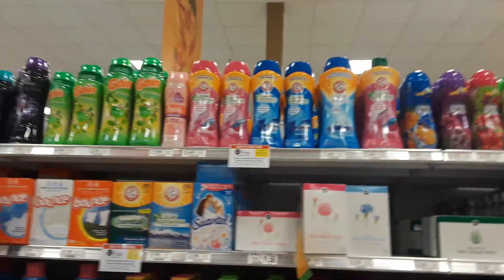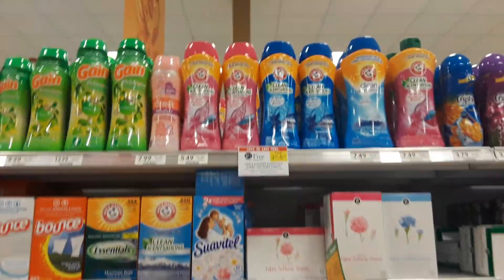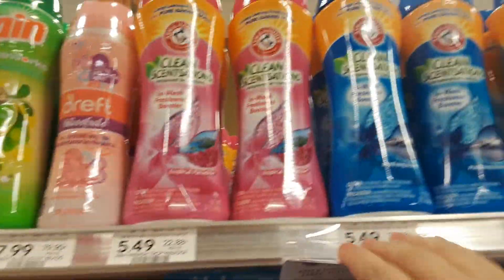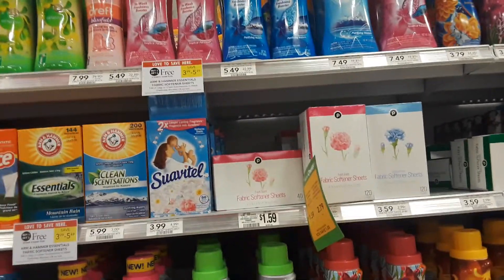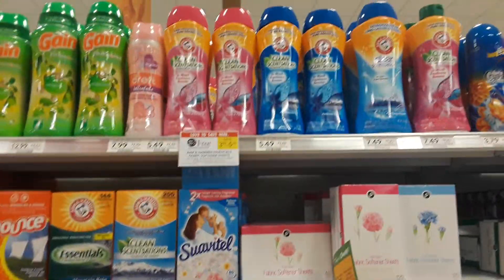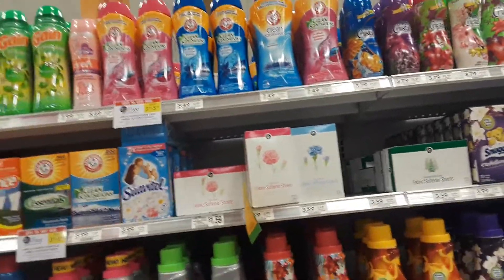Hey guys, Amy from My Publix Coupon Buddy here. These Arm & Hammer Fresh Boosters are on sale BOGO this week at — I think it's $5.49 a piece. If you buy two, use two of the $1.00 off one insert coupons or printable coupons. I'll put the link to the coupon below this video.